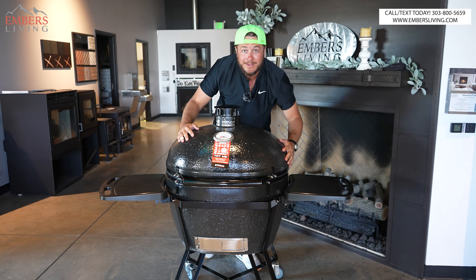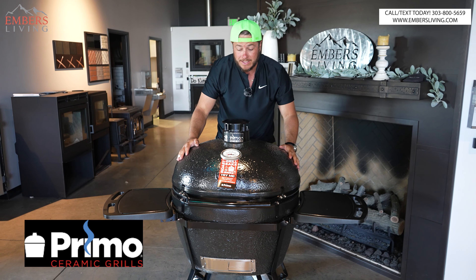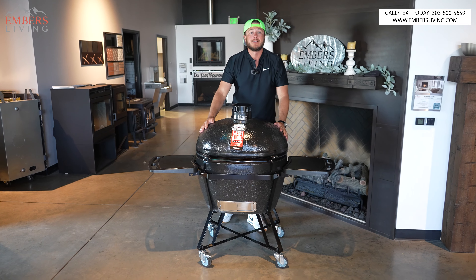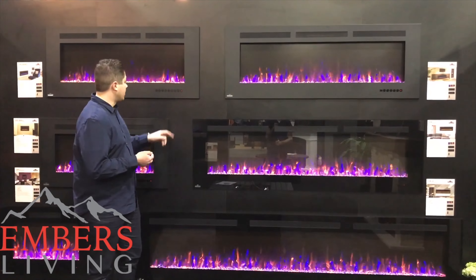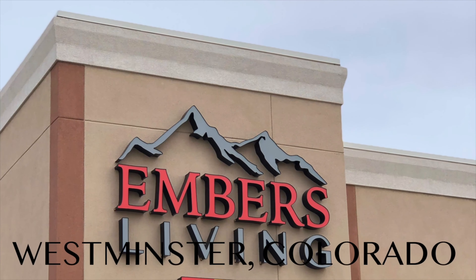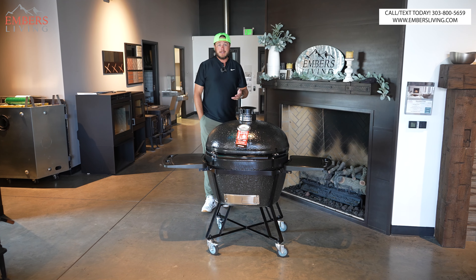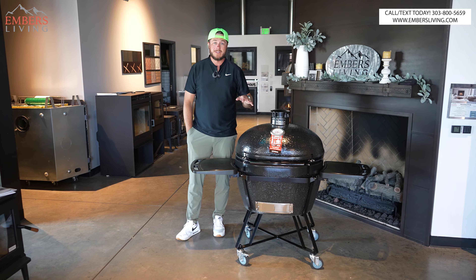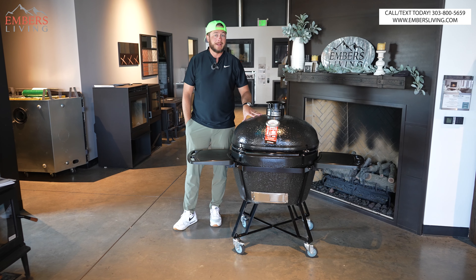Look at this thing — the new Primo XXL is here. This is one big bad mama, let's review this bad boy. If you're in the Denver, Colorado area, you can come to our showroom and shop all the barbecues you need. We are one of the coolest barbecue shops on the planet.